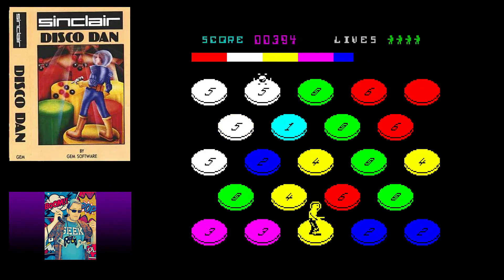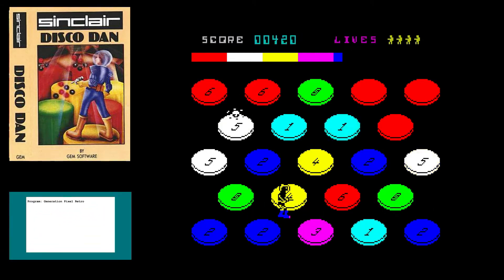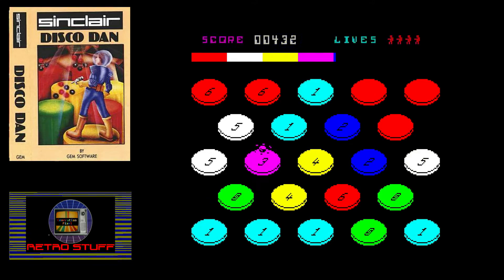Back in the day you were limited to the games you had, and I played this game to death because it's what I had. But if you have an option, just avoid Disco Dan.